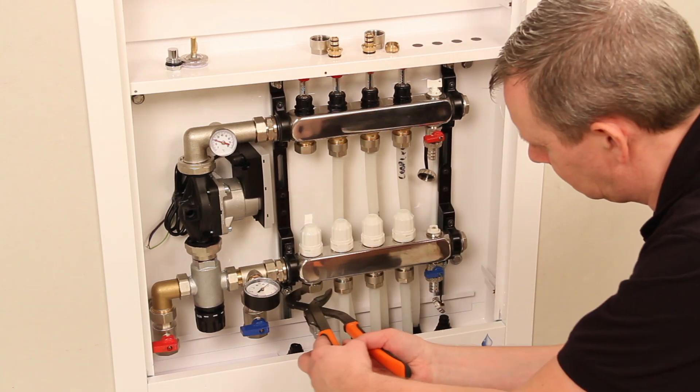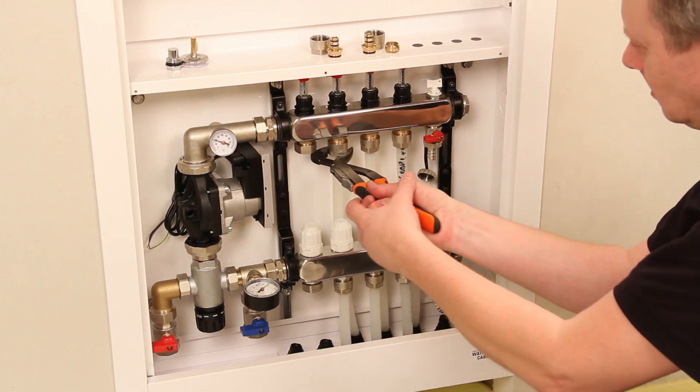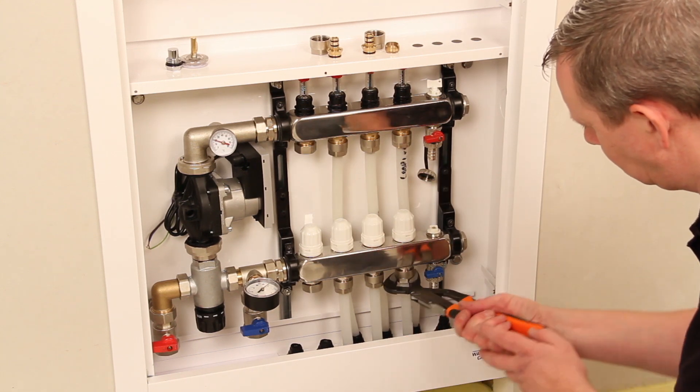Before pressure testing, ensure all floor heating loops have been laid and all connections and pipes are tightened.